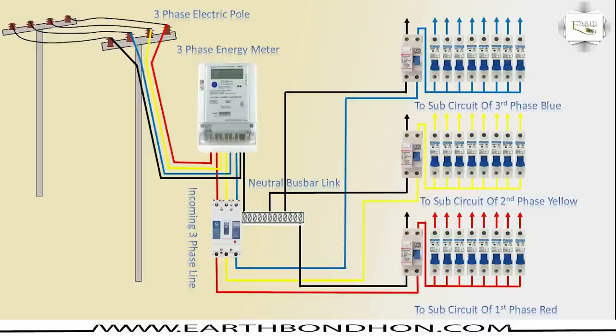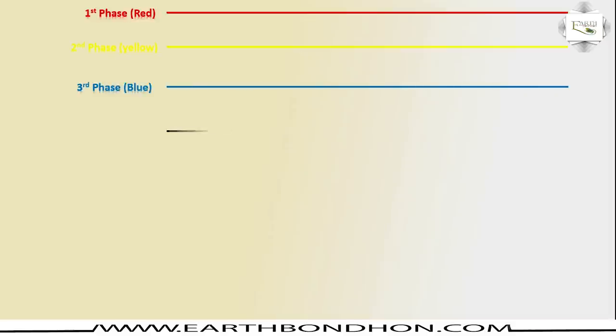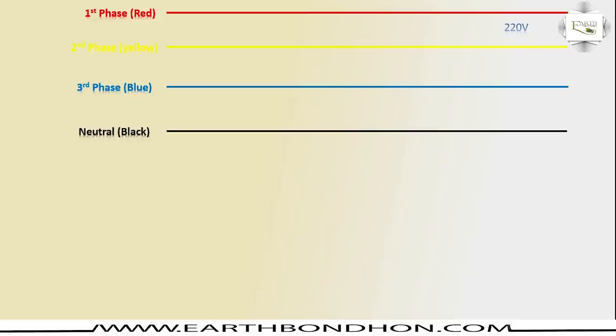Very simple way, three-phase line is using 220V convert with a thin conductor for all sub-circuit breakers and load components in control. First phase red, second phase yellow, third phase blue, and neutral is black. Each phase voltage is 220 volts.